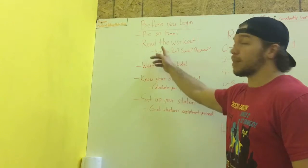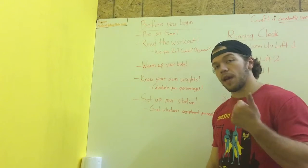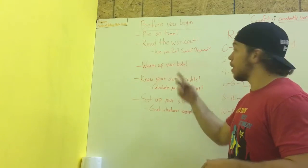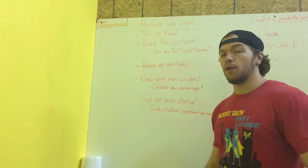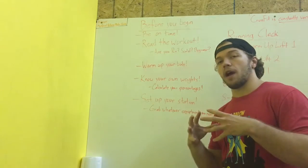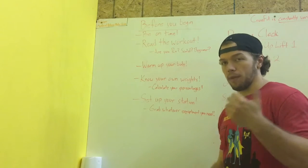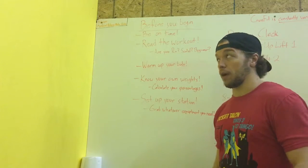Next thing: read the workout before you come in. If you have an idea of whether you're RX, scaled, or beginner before we even start, you can spend a lot less of your hour figuring out what you're actually going to be doing that day. That saves everybody a lot of time and it will make your workout experience that much better.